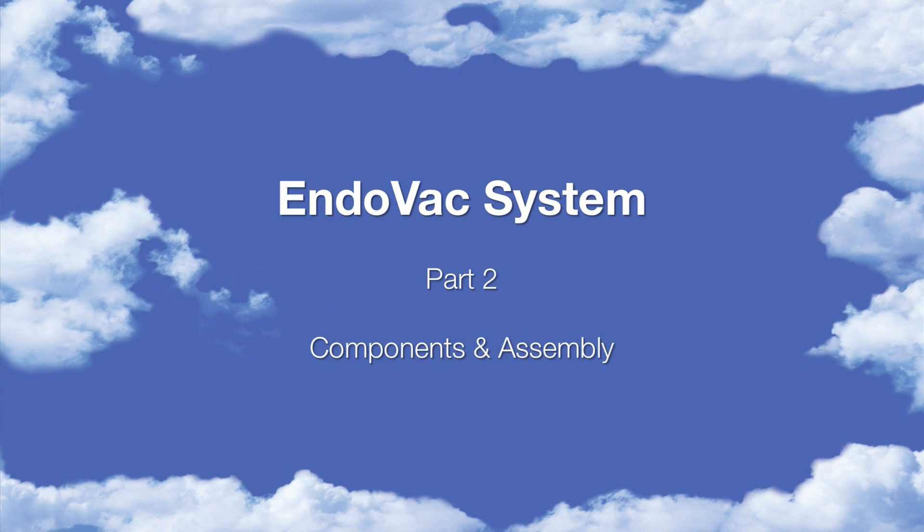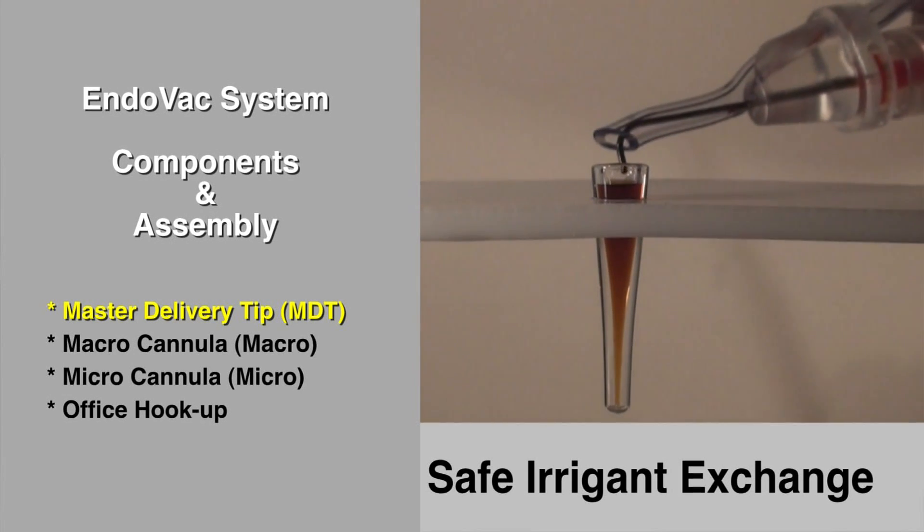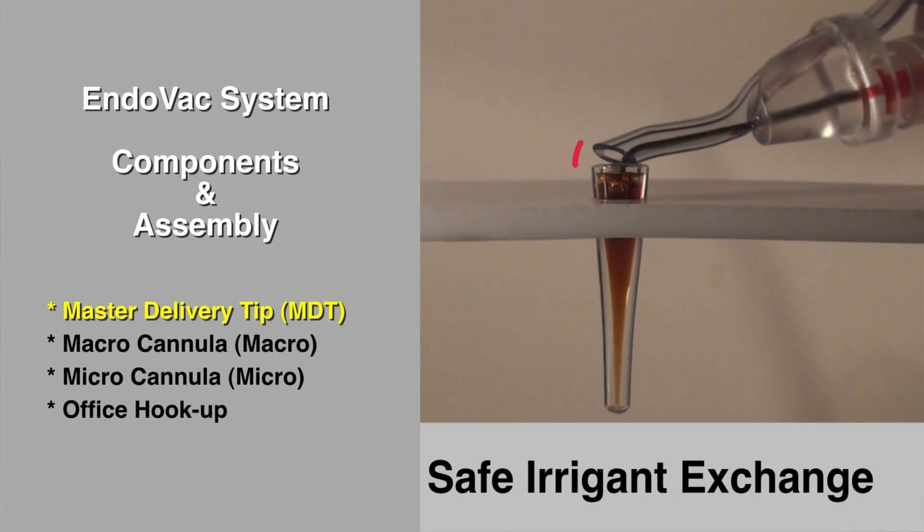The Endovac system is comprised of three components. The first used during treatment is the master delivery tip. It delivers irrigant from this tip and aspirates the excess through this tube. As shown here in slow motion, it enables the clinician to maintain a pulp chamber brim full with irrigant at all times.